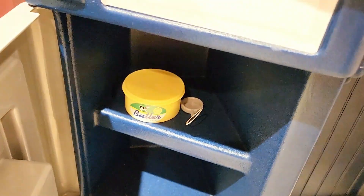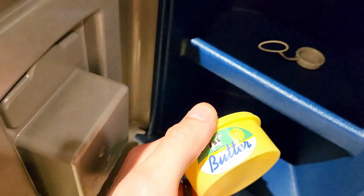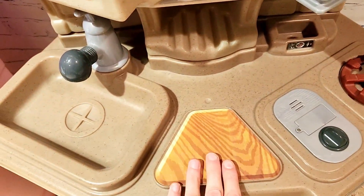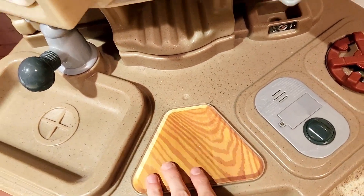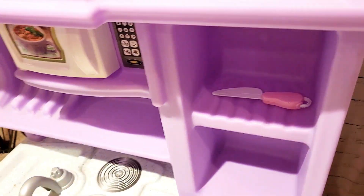You open it up and you have two compartments — there's some butter in here, which is nice. I'm not sure if the butter comes with the set, but I like this wood-look design — it's not real wood of course, but it's an extra step making this feel like a designer kitchen versus a more standard kitchen.